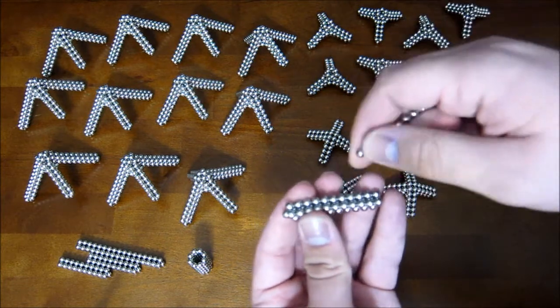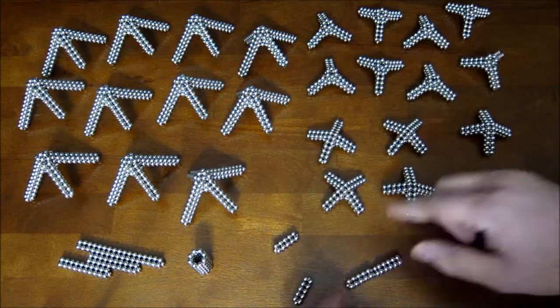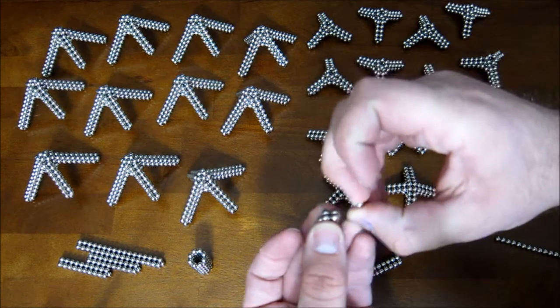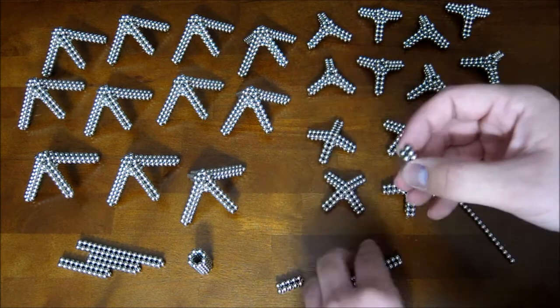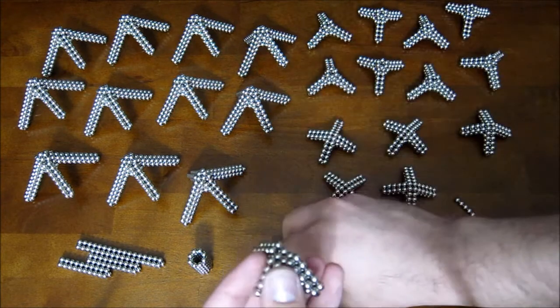You remove the two magnets from the middle of the long piece, then you remove the magnets from the points off of the short ones, at least just on one side. And then you attach them together on both sides, just like that.